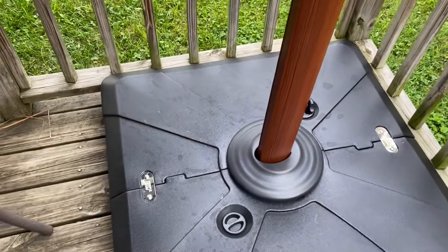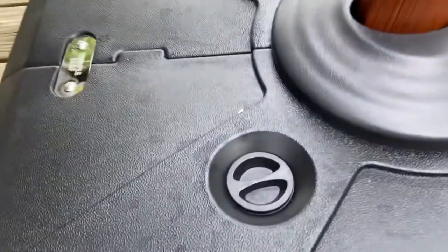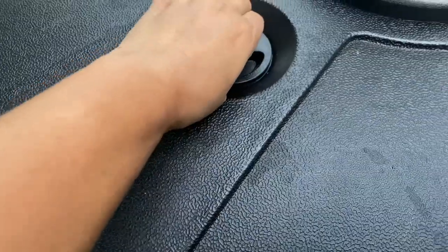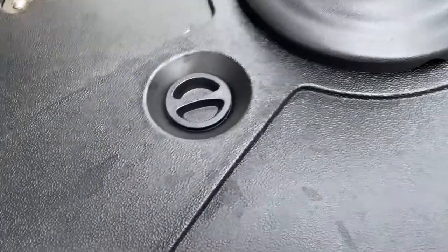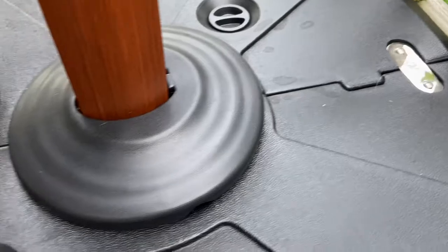Hello everyone, today's video is about how we installed the purple umbrella. I forgot to take a video before we attached the umbrella, so this time I will show you the base first. We need to put water in it, full of water, so that the umbrella will not move when you attach it.